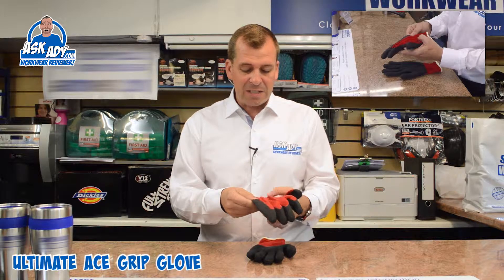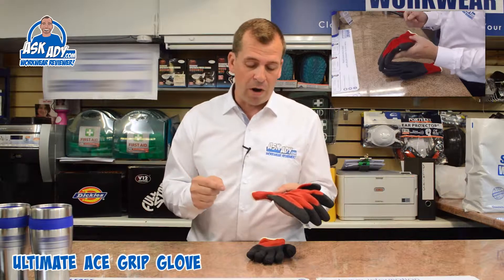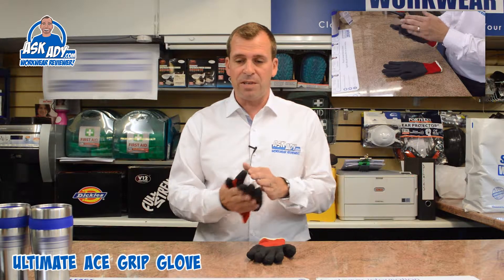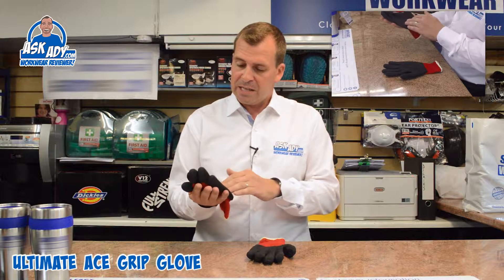Hi, today I'm going to talk to you about the Ace Grip Glove. This is a general glove, a general building glove. This one I wouldn't really recommend for using in the winter, although you probably will. It's a budget range glove, but it has a few good features.